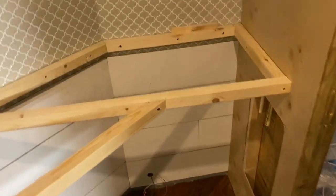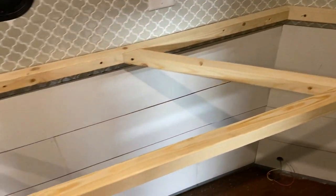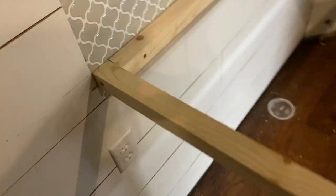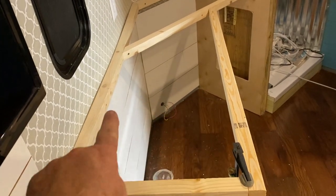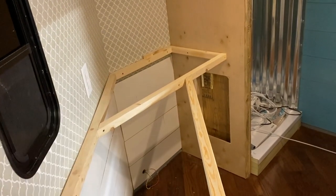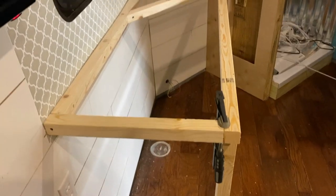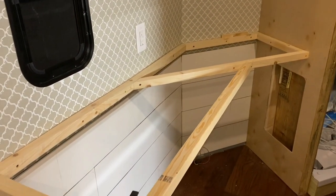We pretty much have the top part of the counter framed up. The counter goes right there and stops — there'll be a couple more cross pieces go across. I've already got some of them cut and I'll have to cut one for over there. Now we're going to get to measuring and cutting the countertop itself and see how it fits.